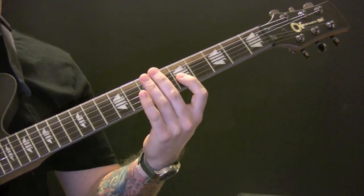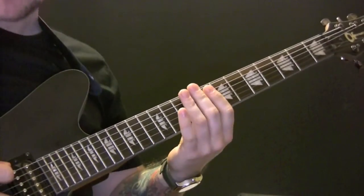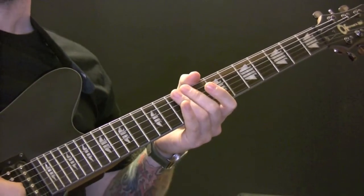How to play X by System of a Down. The tuning is C G C F A D.